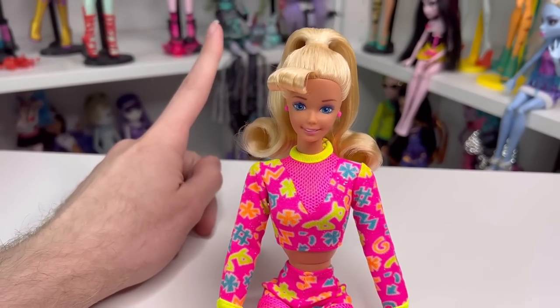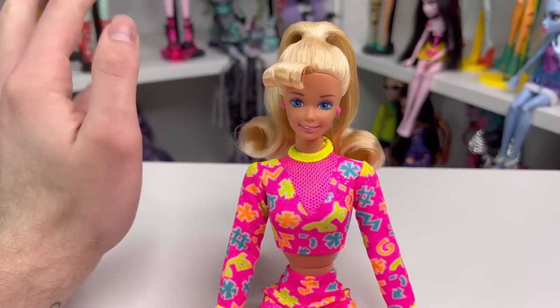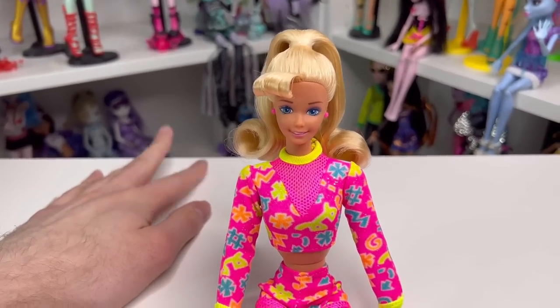If this is your first time watching my channel, hi — my name is J and I do doll stuff! I'd love for you to join the channel. If you're not following me on Instagram or TikTok, it's at zombie escort. I'll see you in tomorrow's video — till next time, bye!